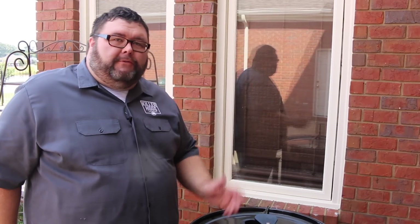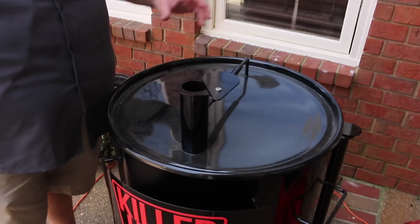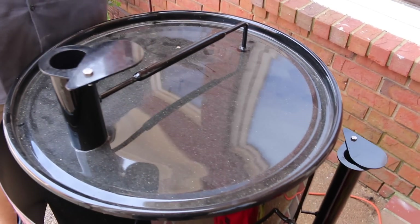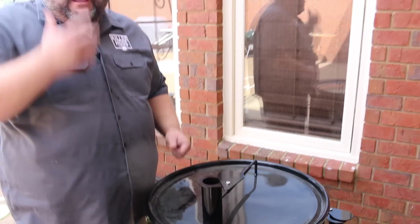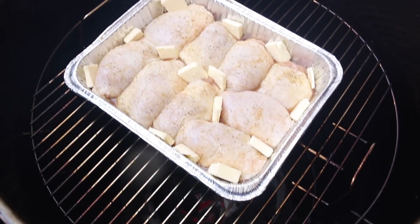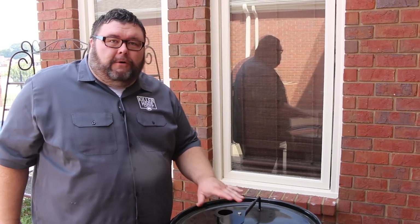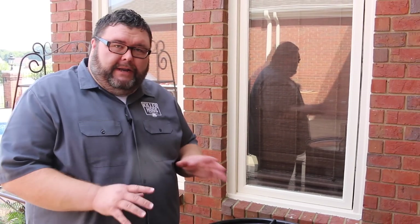I've got my Gateway Drum fired up today. If you're cooking along with me, you can cook on any smoker — you just want to be running at around 300 degrees. I've got my top all the way open and my side vents just a good crack on each side. That holds 300 degrees perfect on one of these drums. I'm burning good lump charcoal with a little bit of cherry smoke. You don't need a ton of smoke for chicken, but you do need that 300-degree temperature to get that skin right. I'm setting the pan right dead center of the rack. All we've got to do is hold this cooker steady at 300 degrees — it's gonna take about an hour. Just letting it smoke in that pan with that melted butter. It's gonna be delicious.